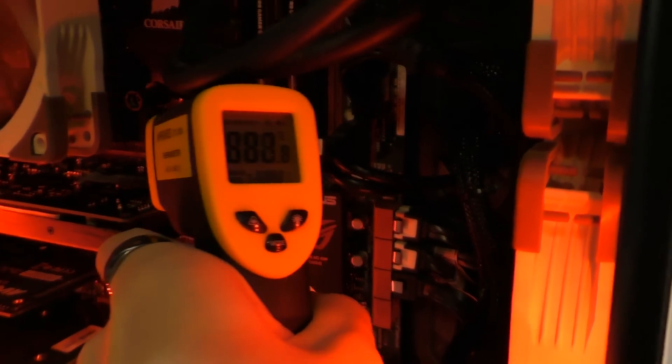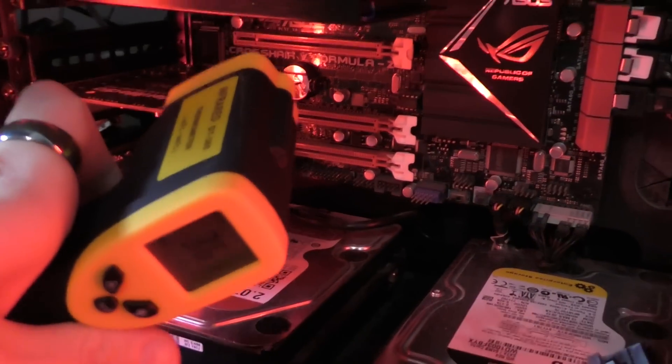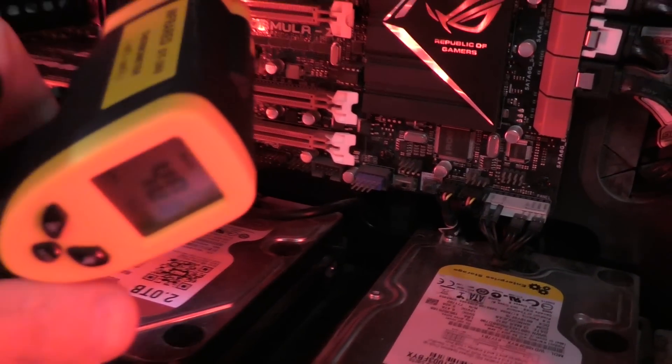One of the best things about this video card is that you can barely hear it. It doesn't go above 55 degrees Celsius in heavy games, and its fan is completely silent if you are not playing. For me it sounds super awesome.